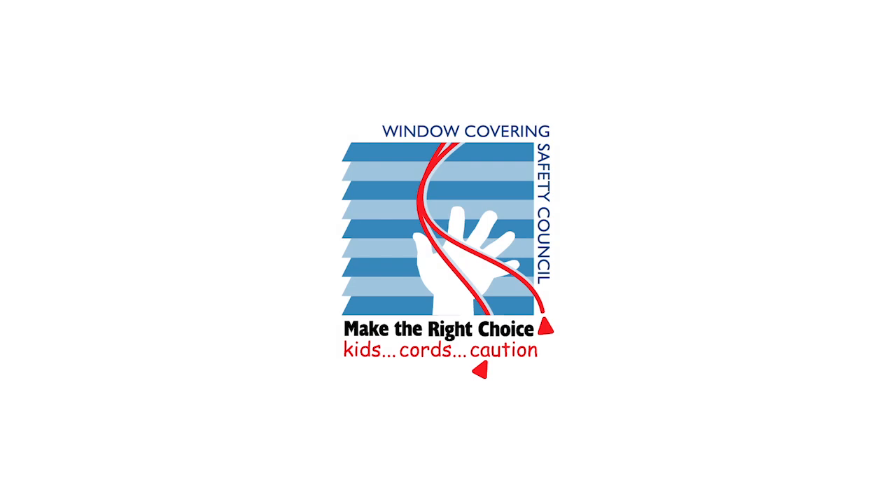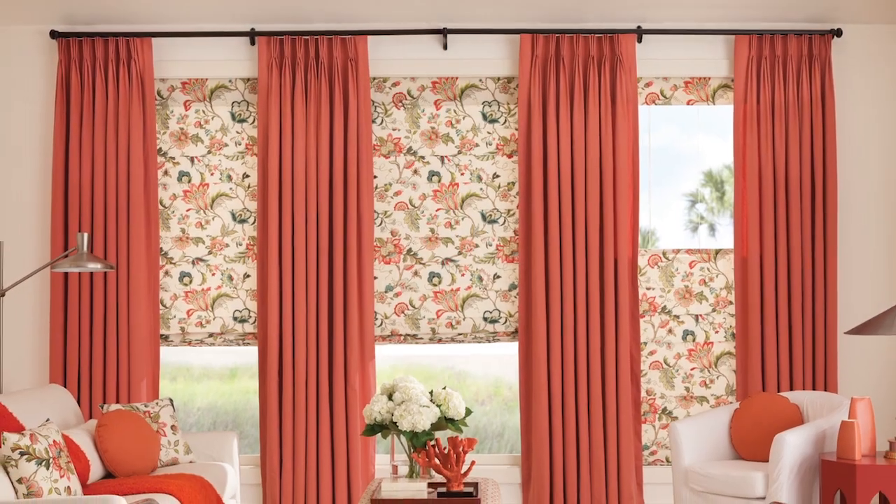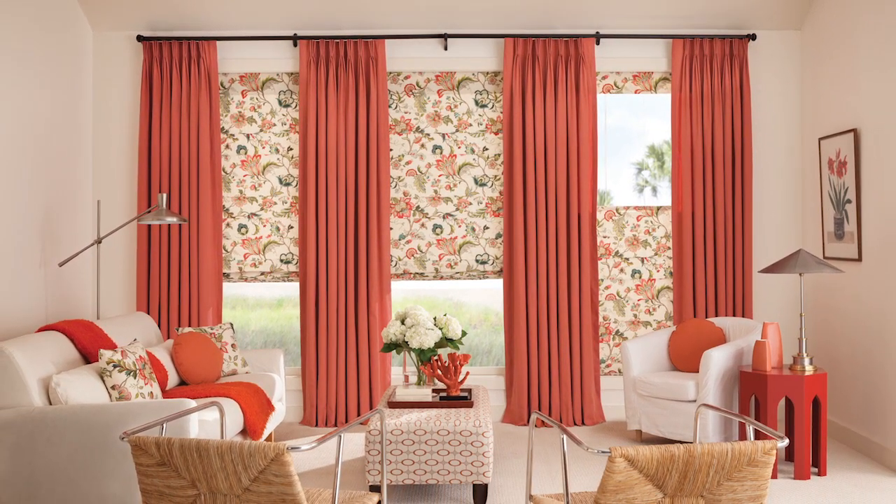Corded products are dangerous in households with children and pets. The Window Covering Safety Council urges you to make the right choice when choosing your drapery hardware and select a cordless option to make your home safe for kids. In this video, we'll show you how to mount pinch-pleat draperies with a standard white traverse rod, step-by-step.